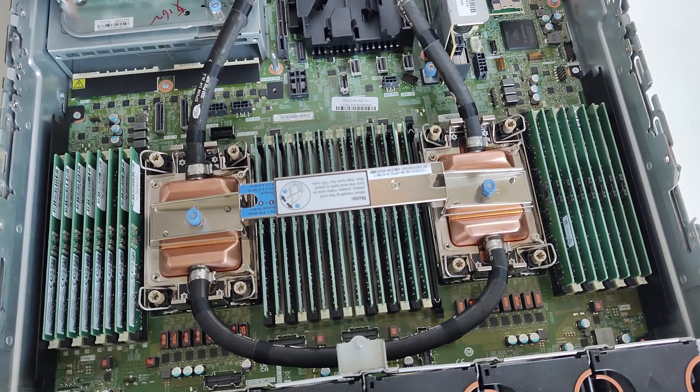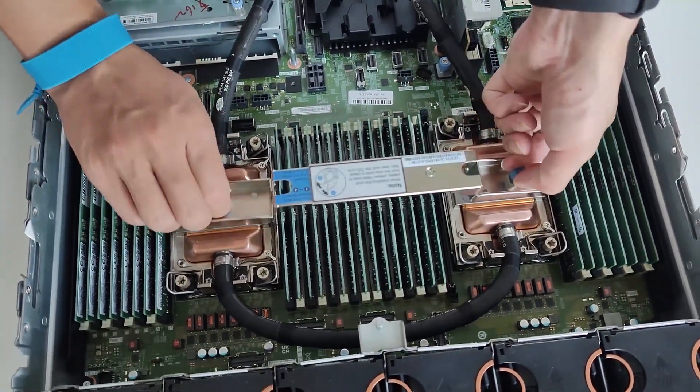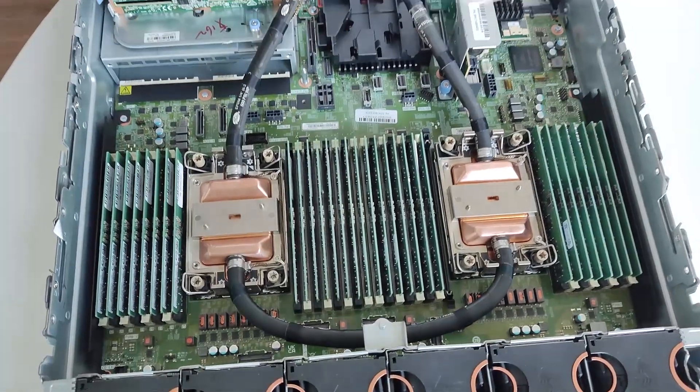Remove the module handle from the DWCM. Turn the screws as illustrated to unlock the handle, then separate the handle from the DWCM.